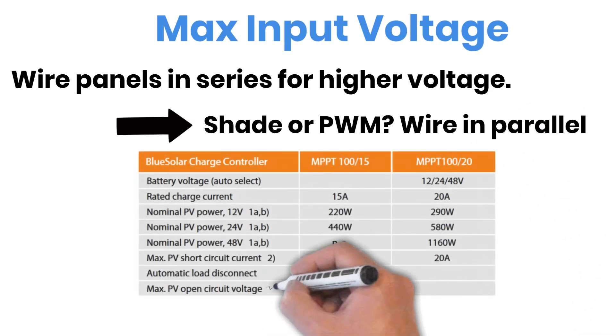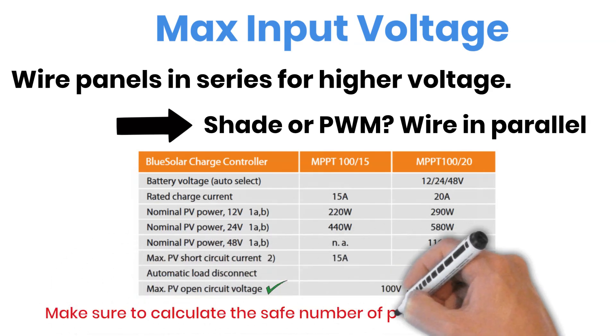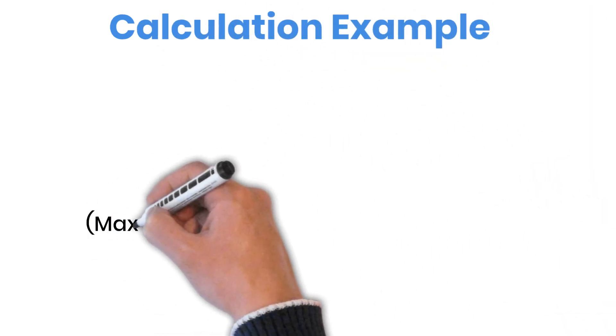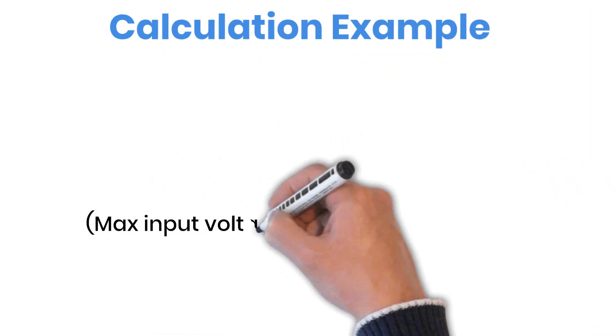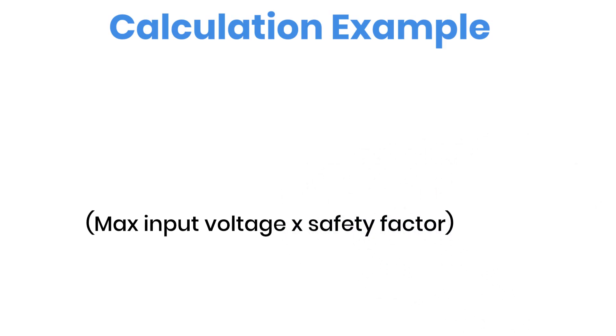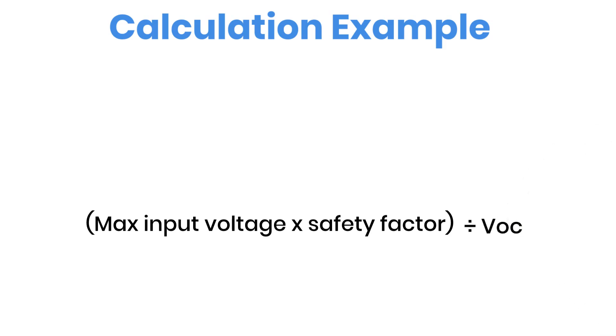Each charge controller comes with its own maximum input voltage limit. When you connect panels in series, that voltage adds up, and if the total crosses your controller's limit, you can damage it permanently. So it's important to calculate exactly how many panels you can connect in series safely. Here's how to figure it out: take the maximum input voltage allowed by your charge controller, multiply it by 0.8 — that's your safety margin for cold and bright weather — then divide the result by the VOC (open circuit voltage) of your solar panel. That number tells you how many panels you can safely wire in series.